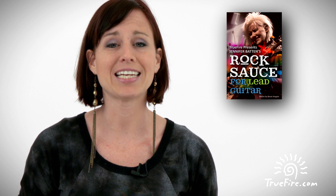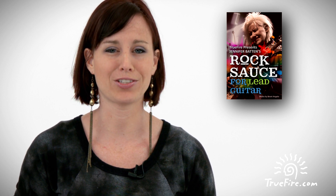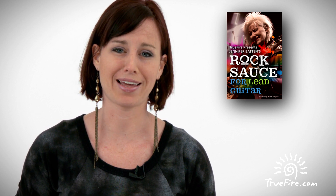We've also got a rock-and-new course from Jennifer Batten called Rock Sauce for Lead Guitar. It's a follow-up to Jennifer's Rock Sauce for Rhythm Guitar and covers everything you need to know when the spotlight is yours. As Michael Jackson and Jeff Beck's guitar player for years, Jennifer knows everything about being in the spotlight. Click the link below to learn more.